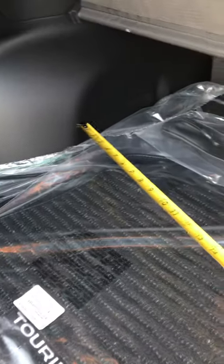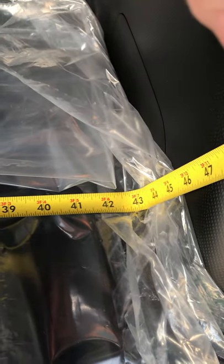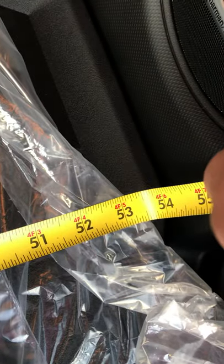Width-wise, there is a little fender well here to take into consideration. Fender well to fender well width-wise is about 43 inches. Then if I move the tape measure over, there's a little bit wider area — it goes about 54 inches roughly wide across that way.